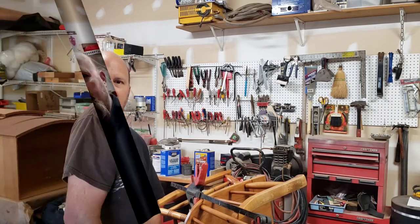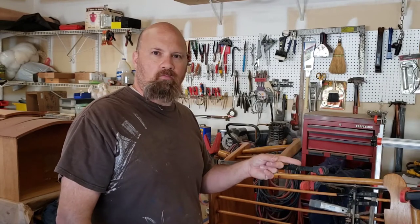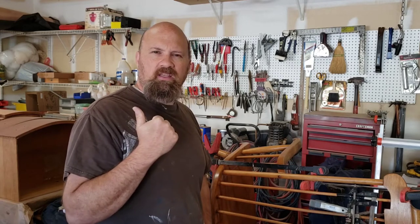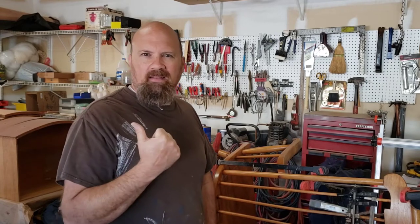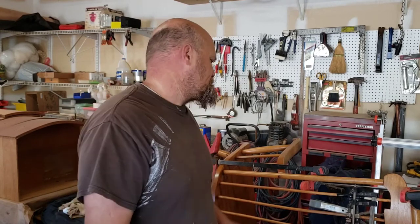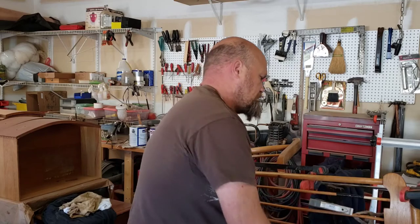Here we are, day three of this small repair. You can hear the birds — spring is here. It's been pretty chilly these last few days but we've almost hit 90 already. We're back down in the 40s at nights, high 60s today and back into the 70s for the rest of the week. Let's go ahead and get all these clamps off and see what we have here.